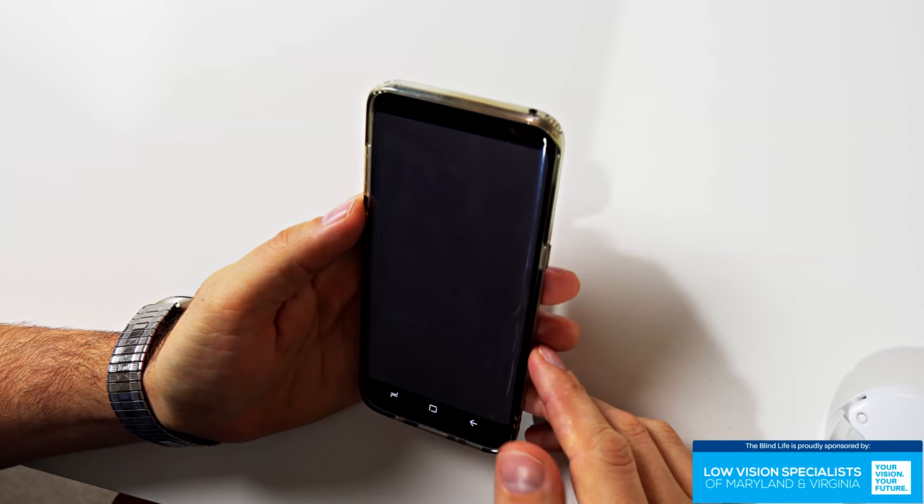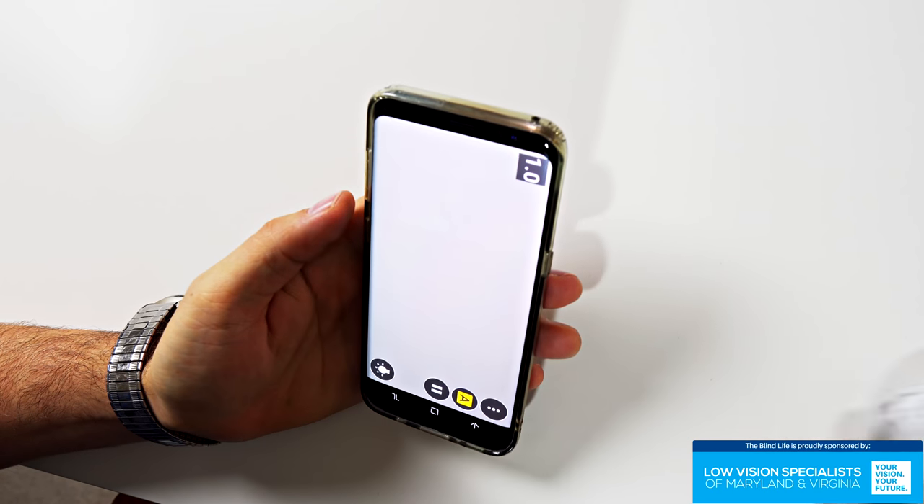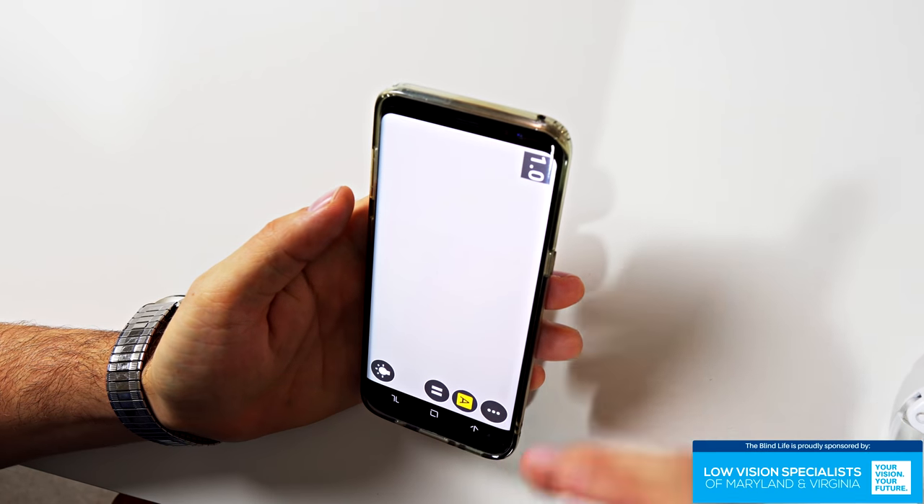Let's rearrange the camera and take a look at it. I've got the app on my desktop so it's easy to find. Let's take a quick look at the controls.